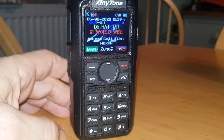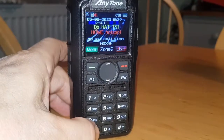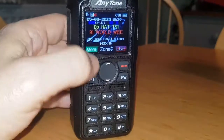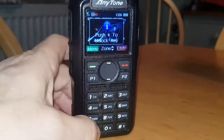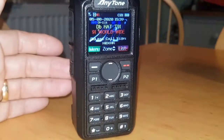The way that you lock the menu is to hold down the star - so there you go, 'key locked'. And then just to do it again: if you go menu now it's not letting us, but if we go menu, star - there, your keys are now unlocked. M0FXB, 73.